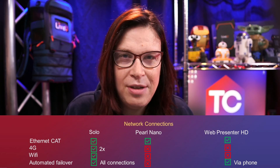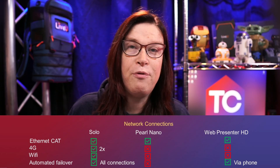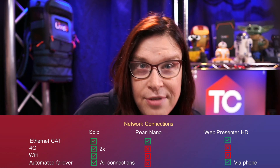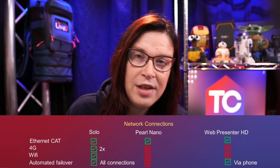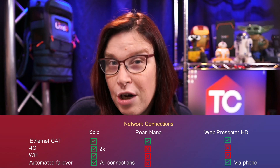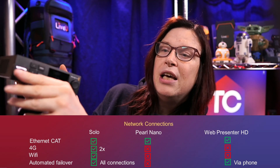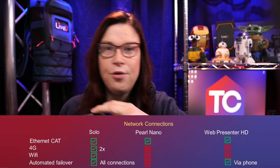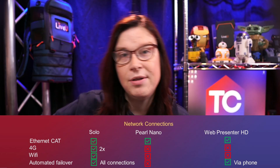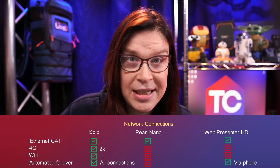The Pearl Nano only has the ability to connect via Ethernet — it doesn't allow Wi-Fi or 4G connections, so you need a separate modem for that. The Web Presenter HD by Blackmagic also uses the Ethernet connection, but there is a possibility for automatic failover: if you hook up your phone via USB — either Android or iOS — if your network drops, it will automatically switch to your phone's data bundle. That's definitely a good experience.